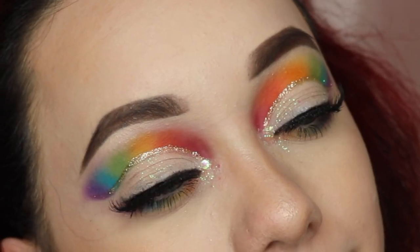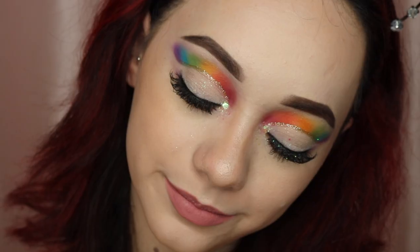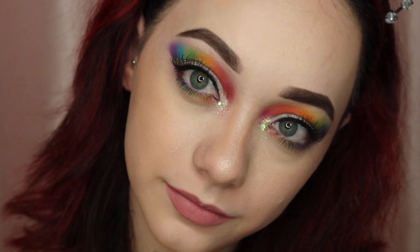We're going to go ahead and get into this tutorial and I really hope you guys enjoy it. I already have one eye done and I'm going to demonstrate on the other eye for you guys so you can see how to achieve this pride cut crease. I'm going to zoom you in so you guys can get the full details of what I'm doing.